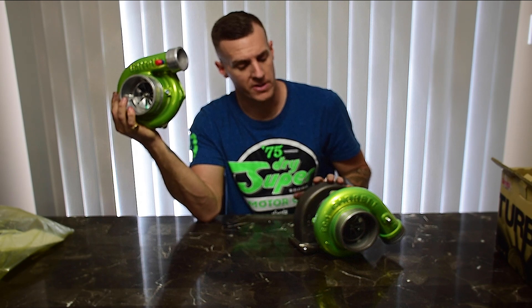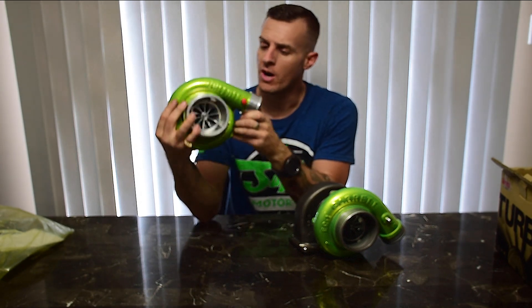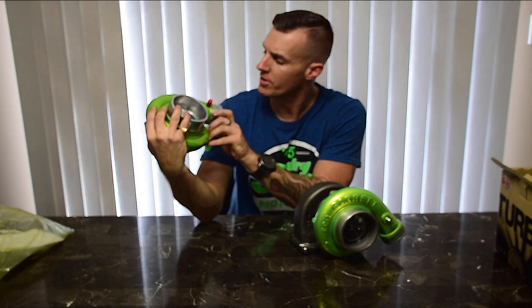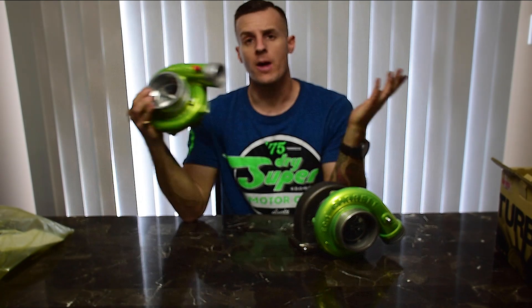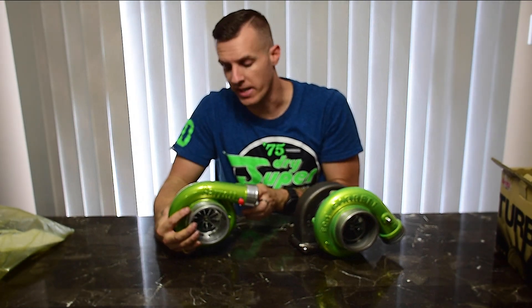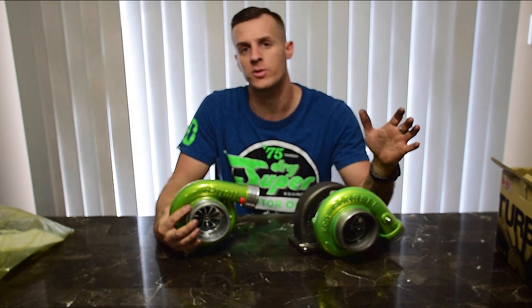All that's left to do now is swap the turbine housings over from the old turbo to the new one. That's pretty much going to do it for the unboxing review video of Honeywell Garrett's new GTX 3582R Gen 2 turbocharger. I'll drop a link in the description below if you want to head over to Honeywell Garrett's website to check out all the specs on this turbo — they've got tons of other turbos to choose from for whatever boosted application you're trying to build.